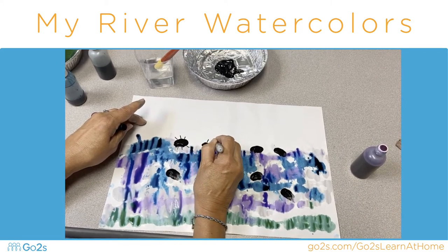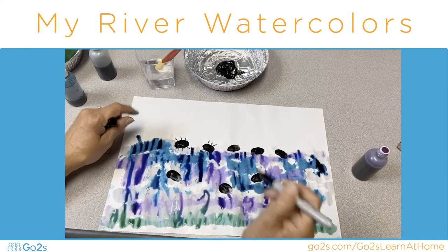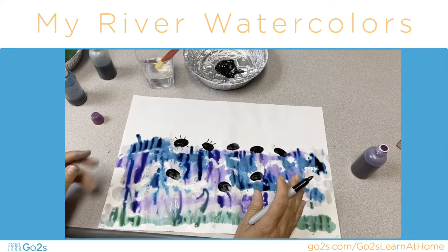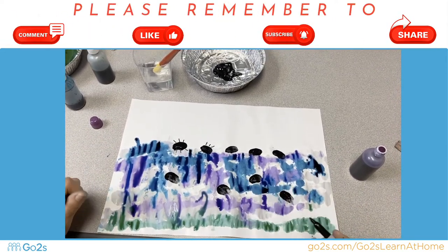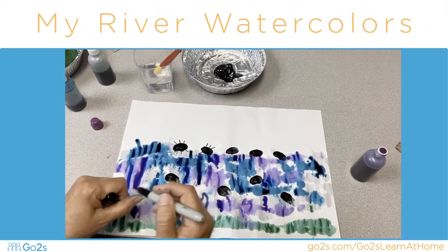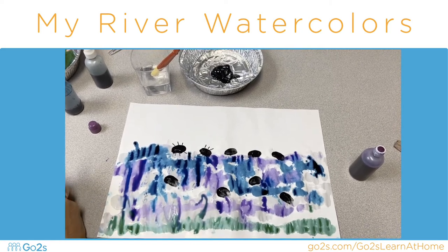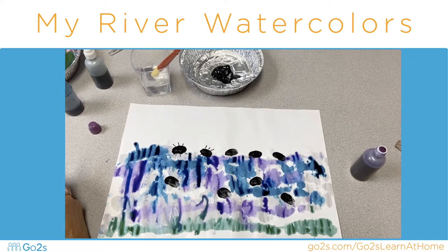One, two, three, four, five, six legs. And you can finish your whole river with water beetles with their six legs. After it's dried you can hang it up and you will have a river in your house. I hope you try to do this at home!